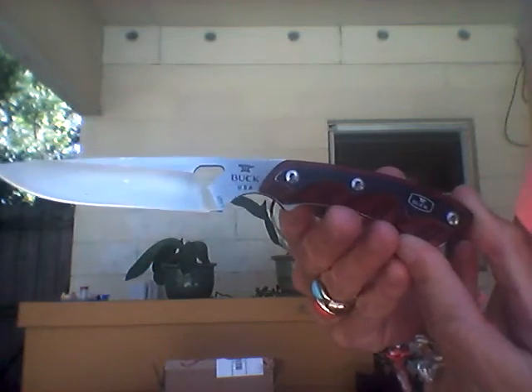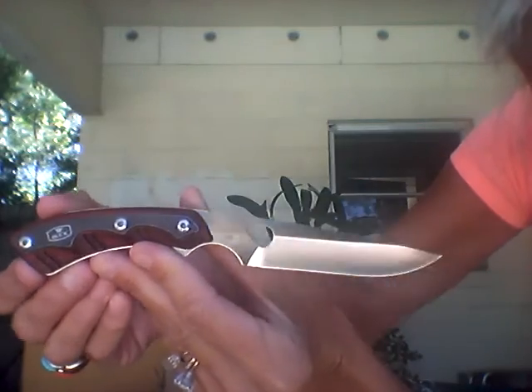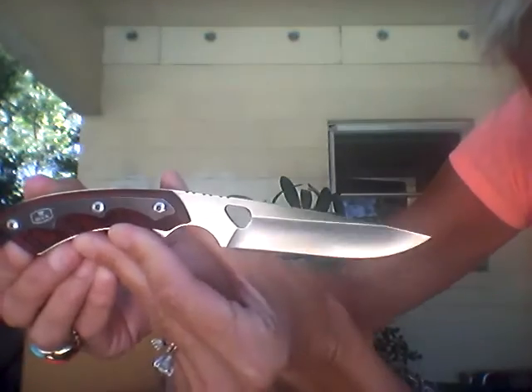I have to say I'm impressed. My husband likes it a lot. It is beautiful. I'm hoping we'll be using it for fishing. It comes with a very nice, beautiful sheath — it's gorgeous. So I wanted to show you that.